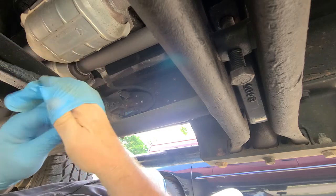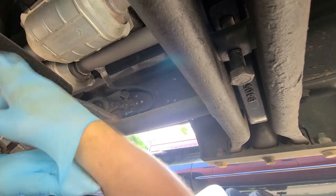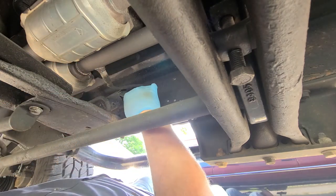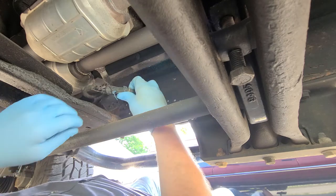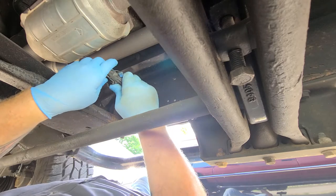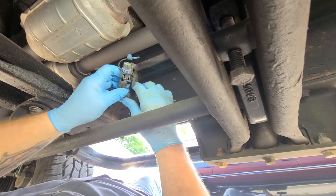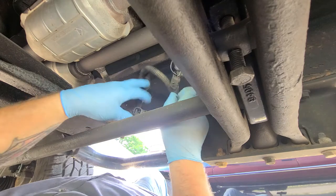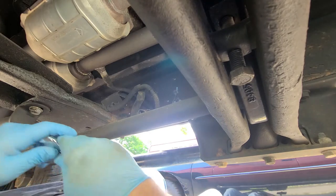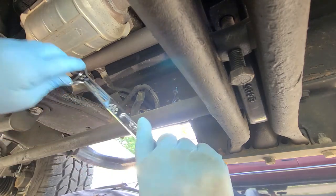We're going to start now. I've had that O2 sensor out already and I put some Teflon anti-seize on it. First you've got to grab your wire harness here — this blue tab is supposed to be hooked to it inside, but I've already had it out a few months ago, so I just unplug it like that. Set your wire harness over here. It is a 7/8-inch wrench or 22 millimeter, and if you haven't had these out you might need a little heat from a torch.